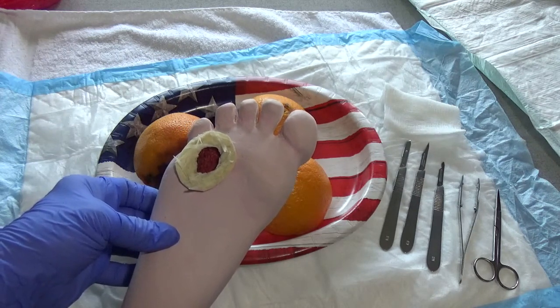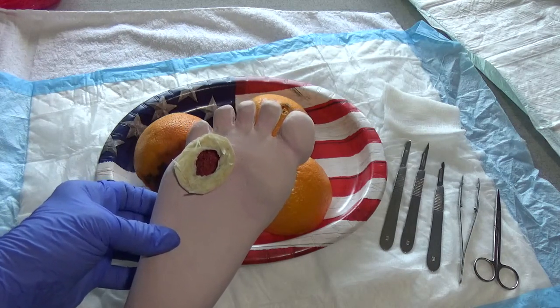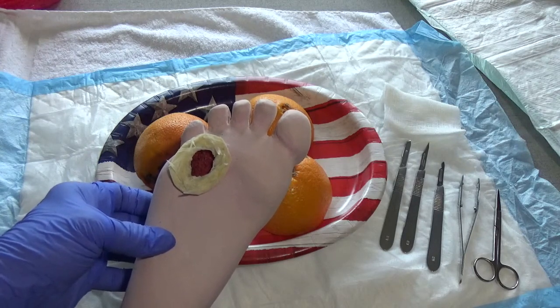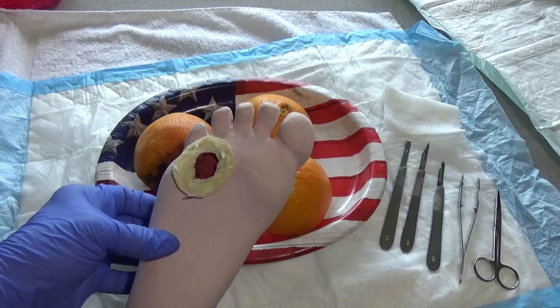If they are allowed to weight bear but you want the particular wound area to be non-weight bearing, then you can customize a pressure relief walker shoe or boot in order to take the pressure off of that particular area.